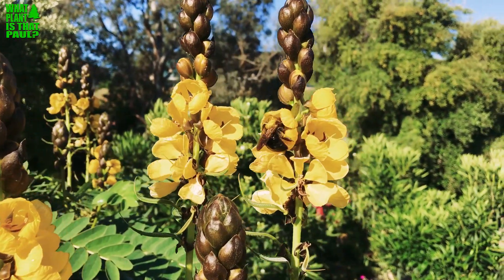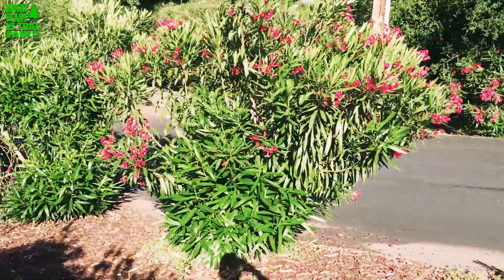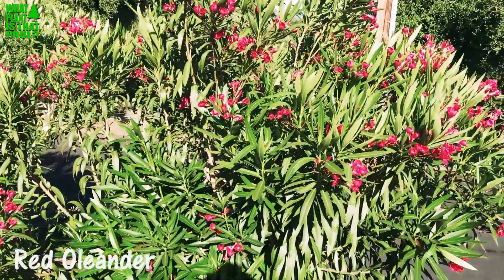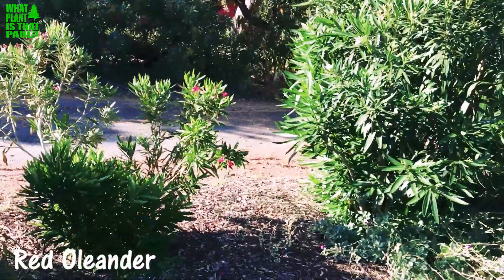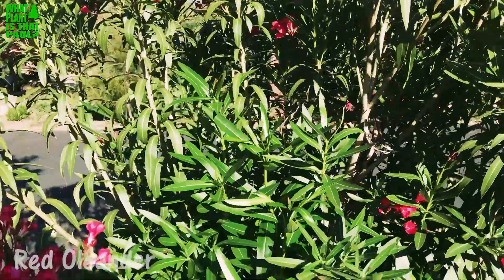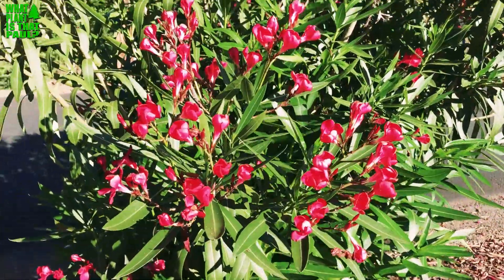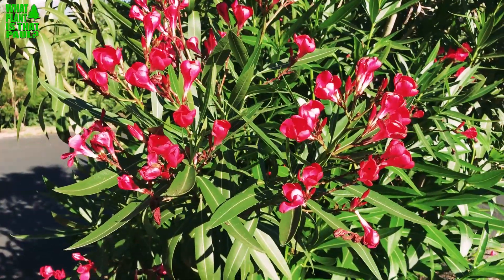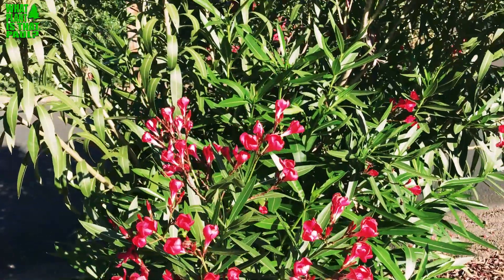Today on this episode of 'What Plant Is That Paul,' I'm going to be talking about red oleander — Nerium oleander. We have a white one, pink, several red, and some dwarf varieties as well. This thing grows kind of everywhere, but they believe it originated in Southeast Asia. It's hardy to the mid-20s and does really well in Southern California.